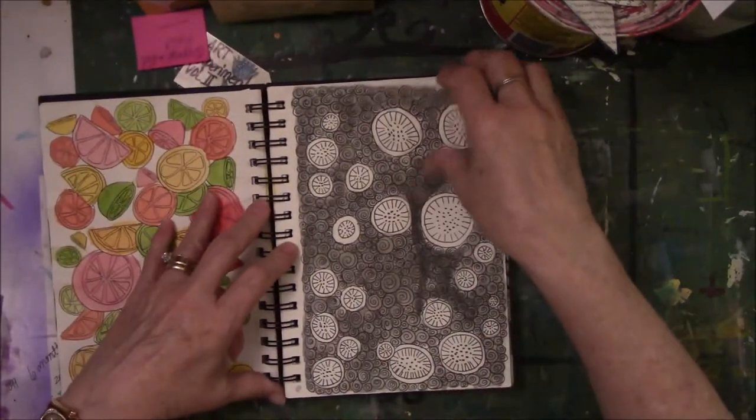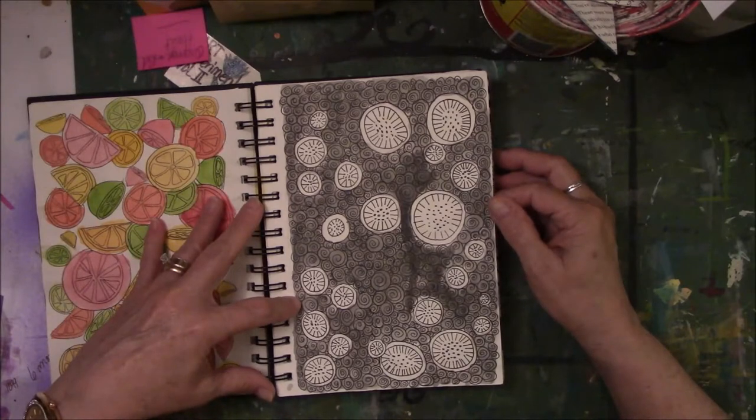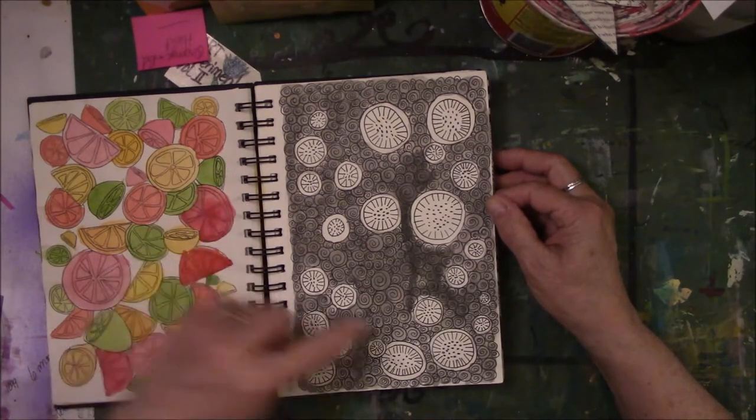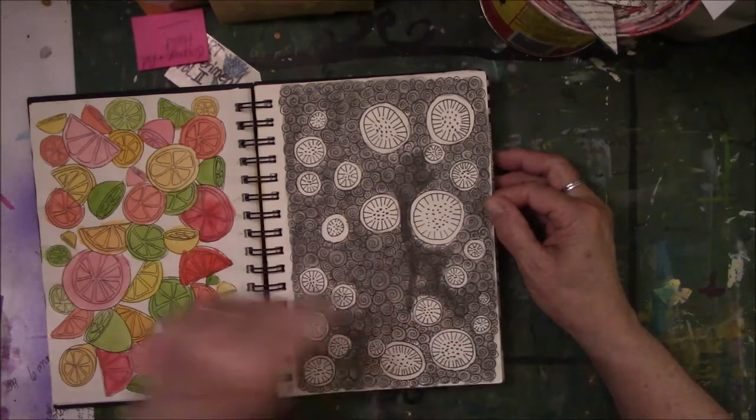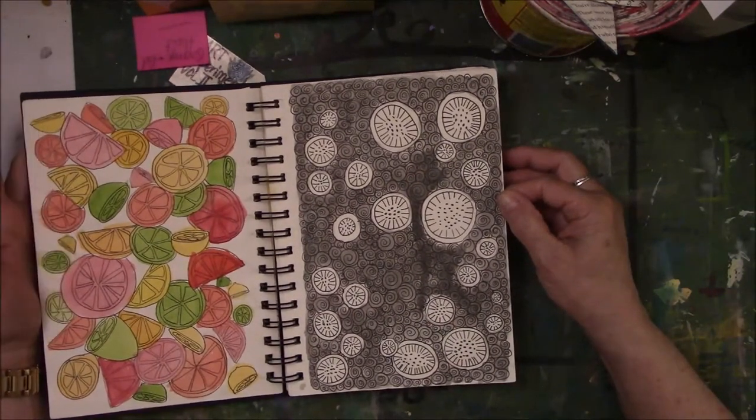This is a doodle with just circles, circles, circles. And then I did a wash with black that I watered down to make it a gray. Evidently I didn't do too well through here to make it look more consistent. But I'm not a watercolor person — I'm still learning and I can see all kinds of weird stuff going on.